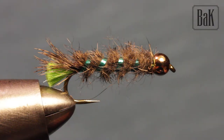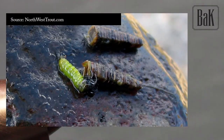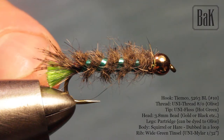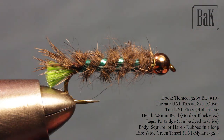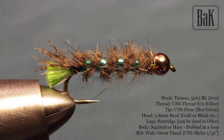Hey guys, today just a quick video on the peeping caddis, cased caddis nymph — larva, in this case green. You can go for white yarn here, and you can also burn the end with a lighter to make a black head. I'm going to tie this fly pretty heavy, and it's also a big fly.